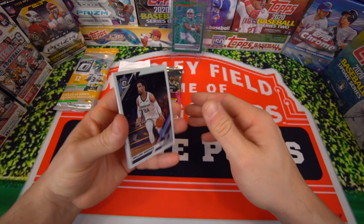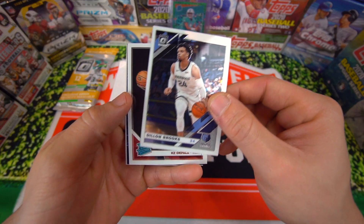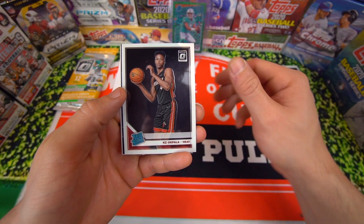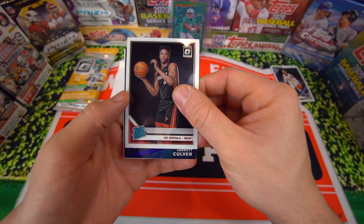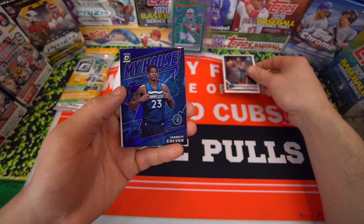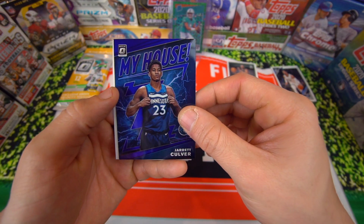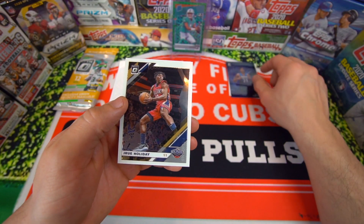The blue velocities are really nice in these cellos. We have Dylan Brooks to start things off. We got a KZ Akpala on the rated rookie. And it looks like a My House insert — it's going to be Jarrett Culver, My House. So that's a rookie, not bad, and it's a purple too, so that's pretty cool. Last card is going to be Drew Holiday on the base.